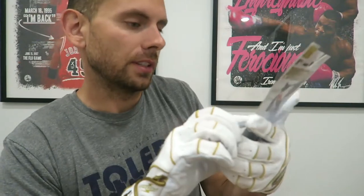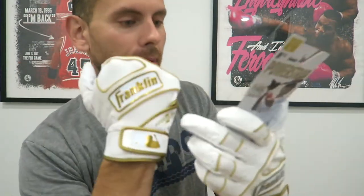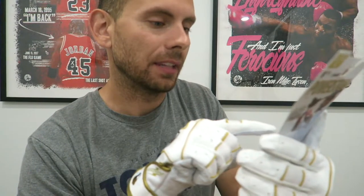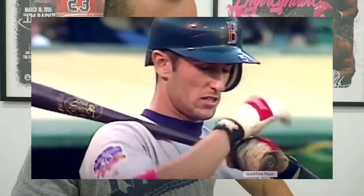So let's go over these details here. It has the power strap technology, which provides superior support and limits glove readjustment at the plate. So we won't have any Nomar Garciaparra going on.